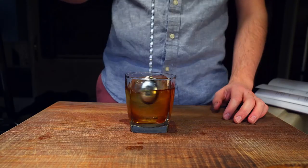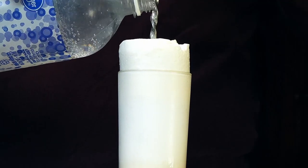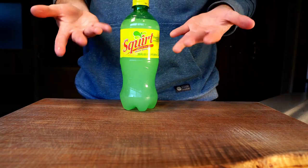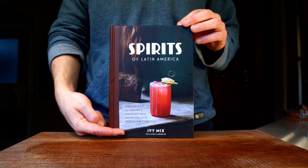My friends, let me introduce you to the Paloma. The Paloma is traditionally a tequila highball made with Squirt, an inexpensive grapefruit soft drink, but it can also be made using fresh squeezed juices and seltzer, as suggested by Ivy Mix in her book Spirits of Latin America.